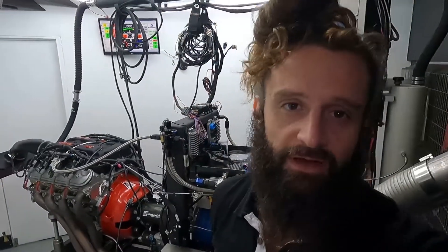What's up guys? It is Friday here, New Year's Eve at American Heritage Performance, and we are going to do some quick dyno testing for you.